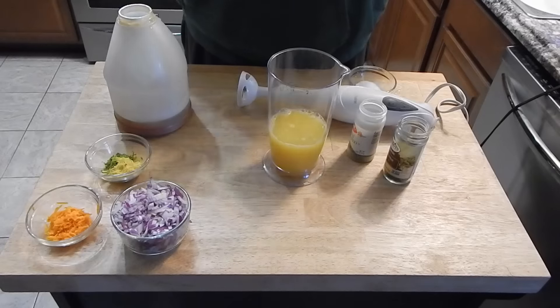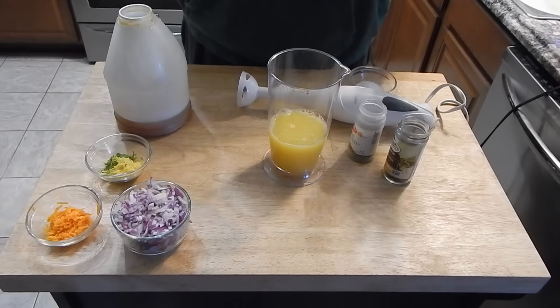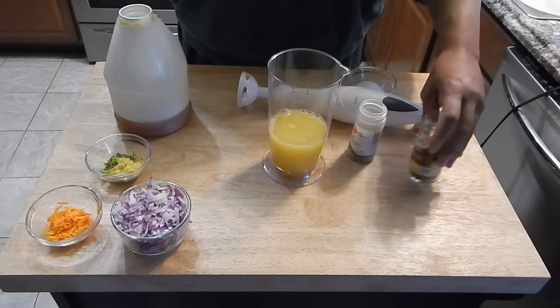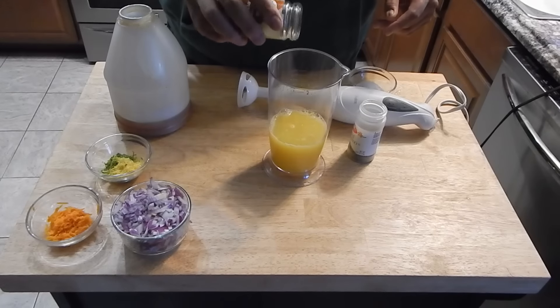So the next step is to make this sauce. We're going to make this sauce and reduce half of it, and the other half is going to be with the fish as it cooks. I'm going to kind of eyeball this — use your own discretion, but I will have the actual recipe in the description.